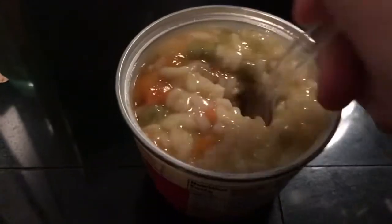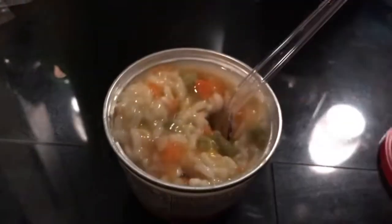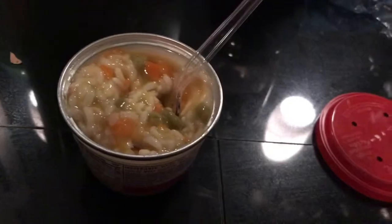Now you need to stir it, and there you go. The rice bowl is done. You're welcome.